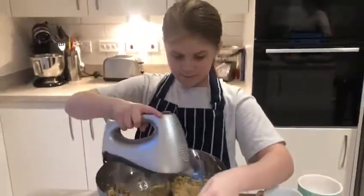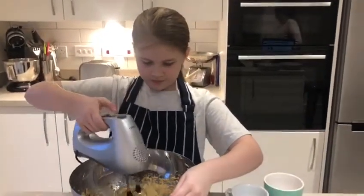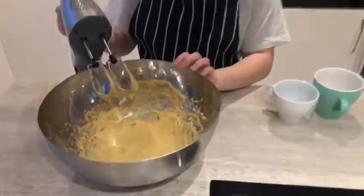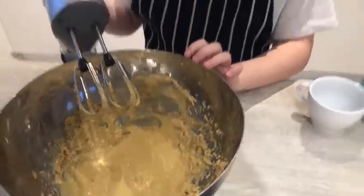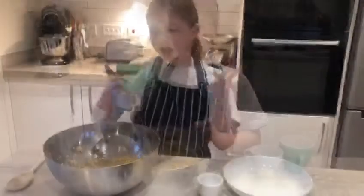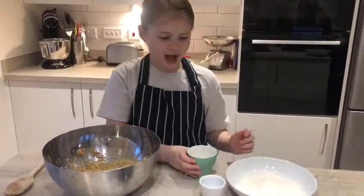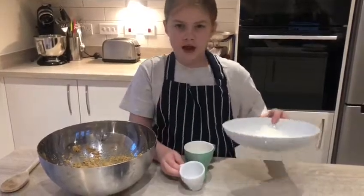I'm going to give it a great big mix. So now it should be looking like this. I've measured out my baking soda and I'm going to add it with my salt and my flour.